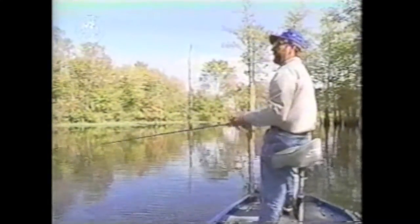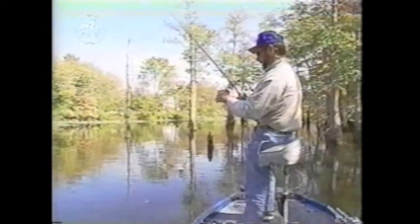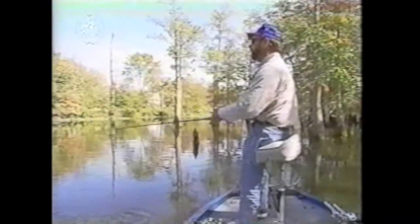Look at the shad jumping out there — probably got a bunch of them hemmed up right here. One of the most important things in fishing is being observant and seeing everything that it takes to find those fish: minnows flipping in the water. I've been out there many a day going in and out of different pockets and not seeing any activity, not finding any fish — and then you get in the right little area and you get right into them. Find the bait and you find the bass.